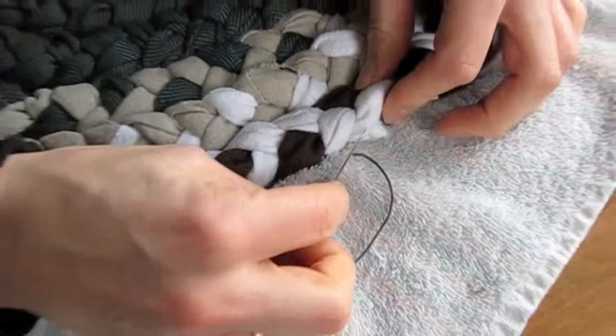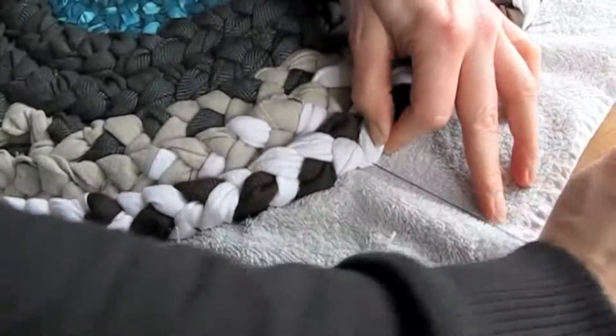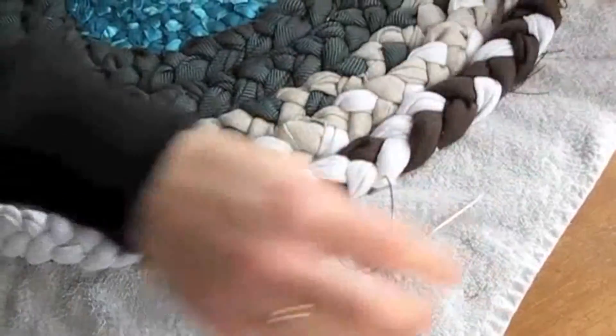You just keep doing that. It really doesn't take very long even though it's all hand stitched — it's not that bad because you can move fast. You don't have to be very precise. That's how you attach the outside of the braid.